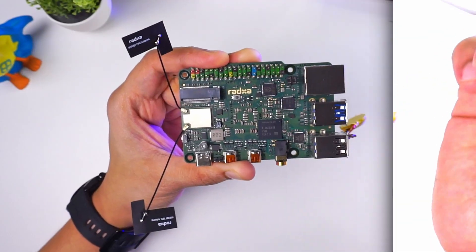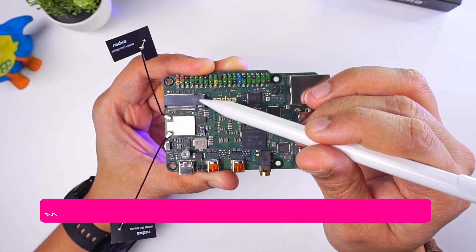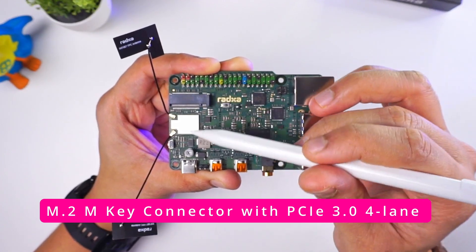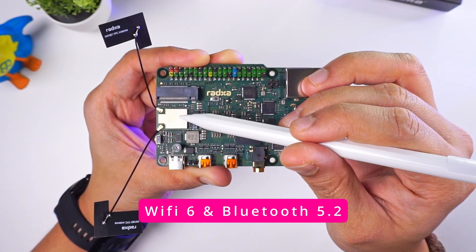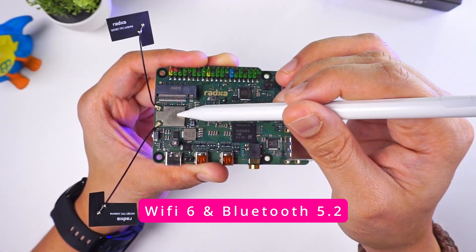Let's go ahead and explore the board and see its various components. First of all we have this M.2 M-key connector that provides full 4-lane PCI Express 3.0 connectivity. We can connect a 2230 NVMe SSD to this. Below this we have a Wi-Fi and Bluetooth module with two antennas connected to it.